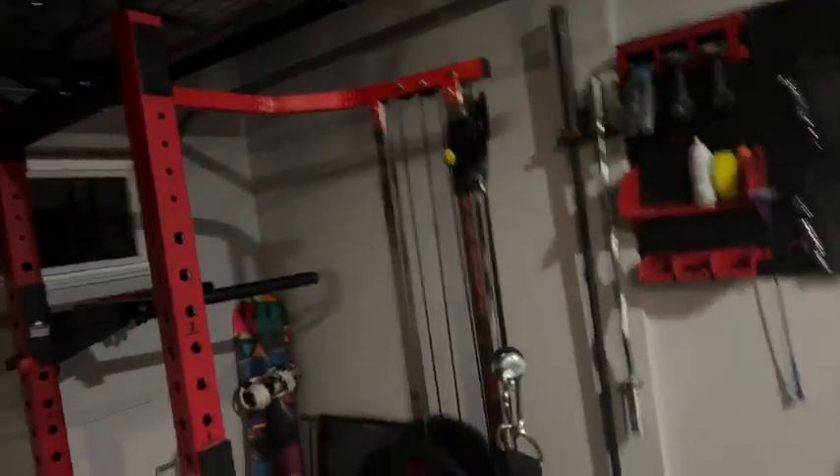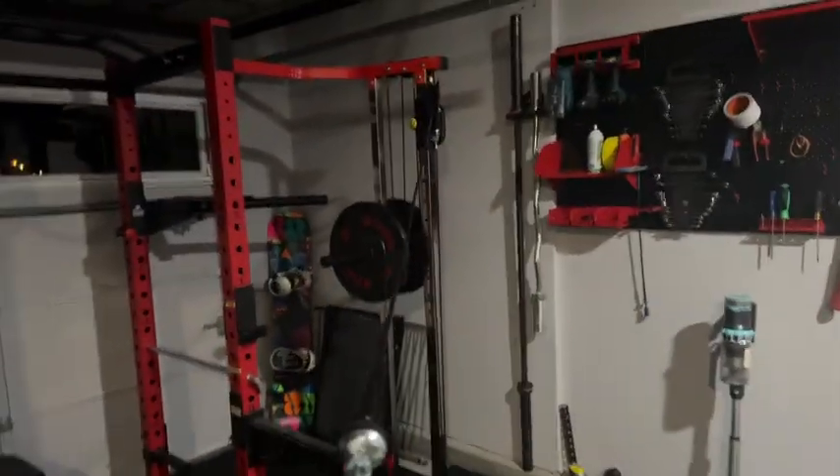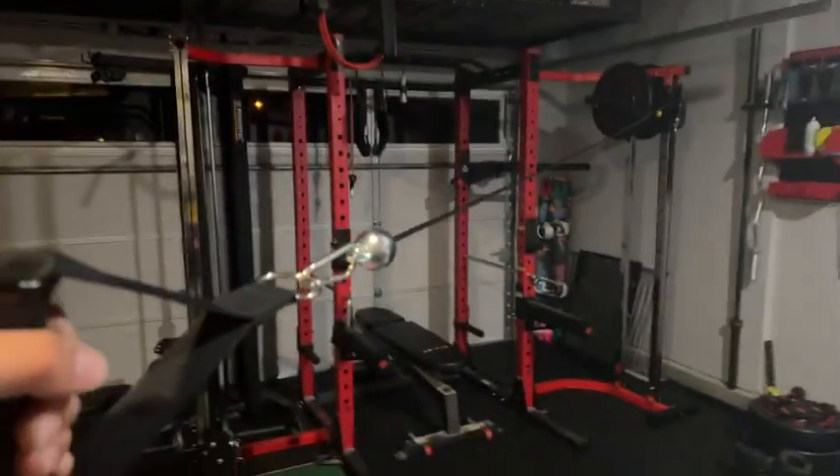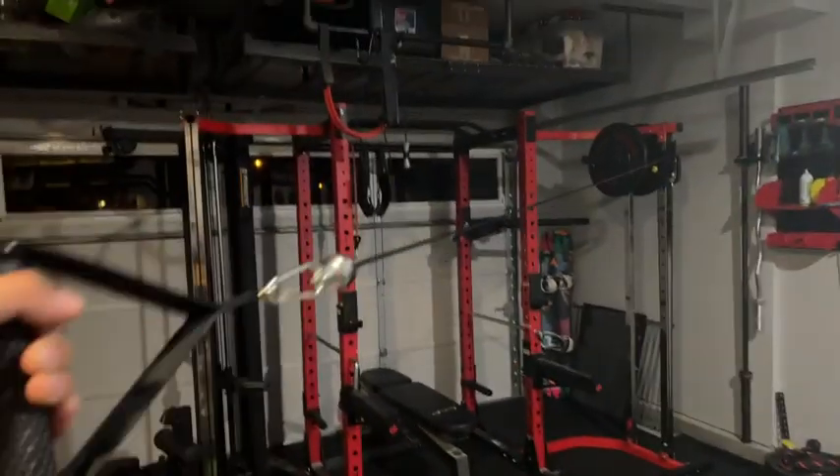Best part of this machine is probably the cable link. Honestly, the cable could reach about 13 feet away — hard to tell exactly, but impressive range.